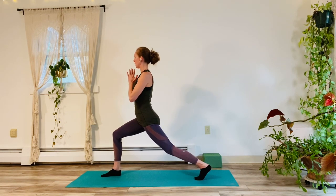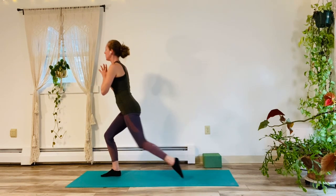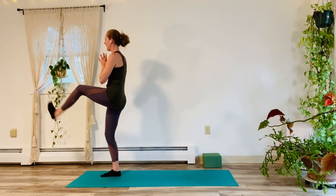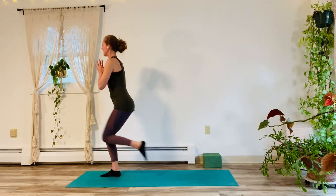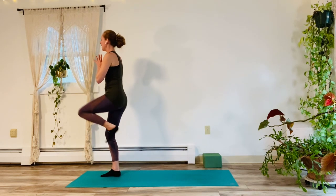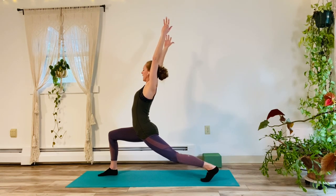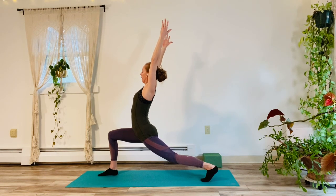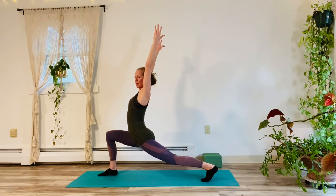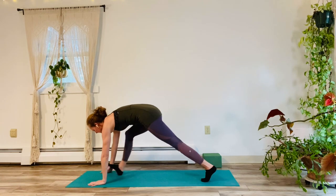They're easier said than done, but just take your time with it. Keep your drishti — your gaze point — on something that's not moving. Inhale, press it up. Exhale, step it back. Take your time. Inhale, press it up. Exhale, step it back. Inhale, press it up. Exhale, step it back. Inhale, lift it up. Exhale, step it back. One more. Inhale, pick it up. Exhale, step it back. Go a little lower. Straighten back leg. Let's lift the arms to stretch it for 5, 4, 3, 2. Good. Big inhale on 1, really lift. Exhale, hands to the floor. Step it back.